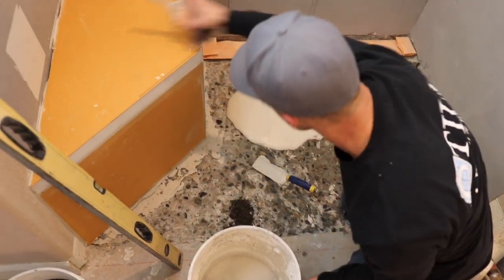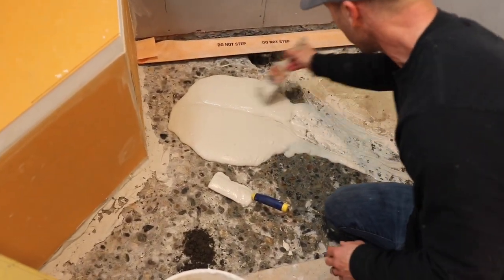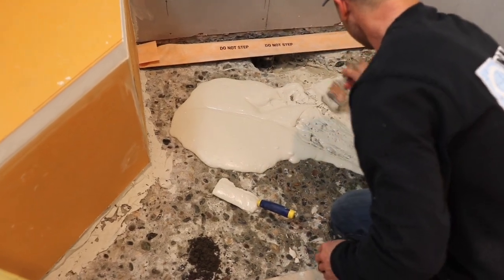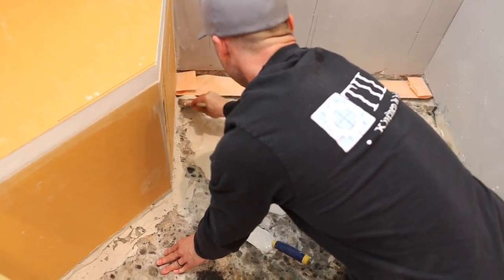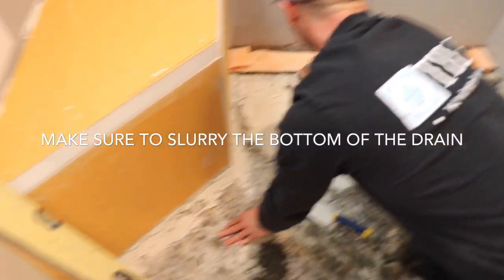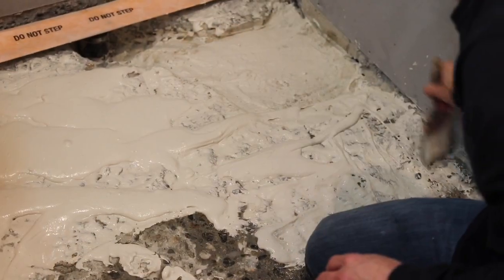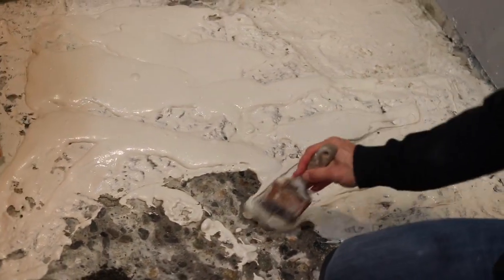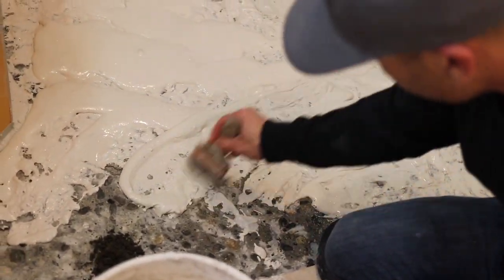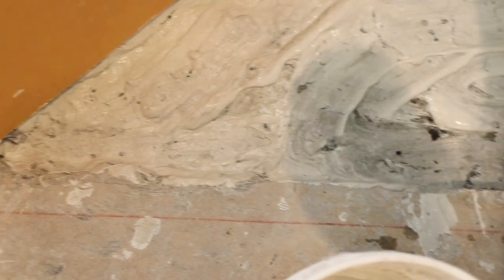A brush works really good to get it where you need it to go. I'm going to get my slurry all the way up on there so it can really get everywhere.